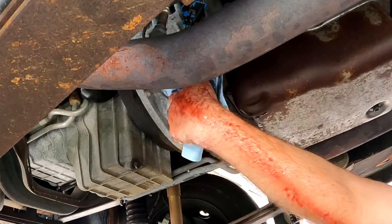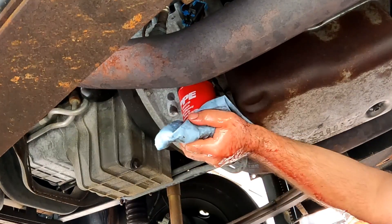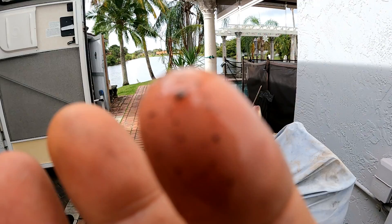We emptied the oil from the filter into a clean pan and noticed some dirt but no metal shavings, which is a good sign. The best way to tell is by using the magnet.